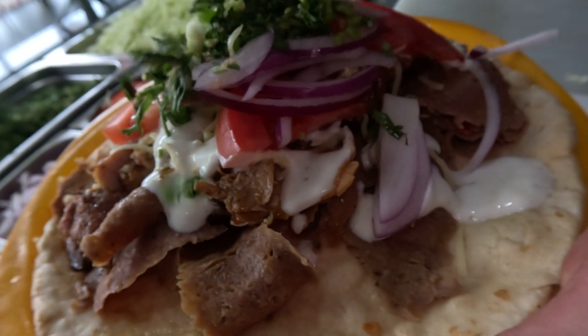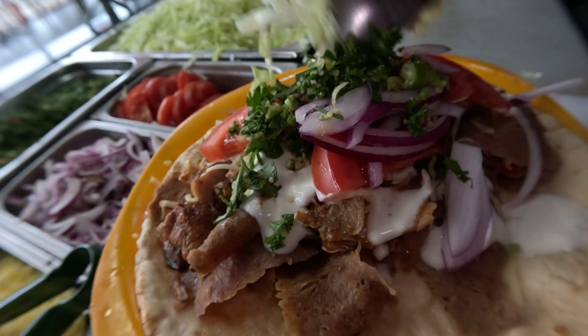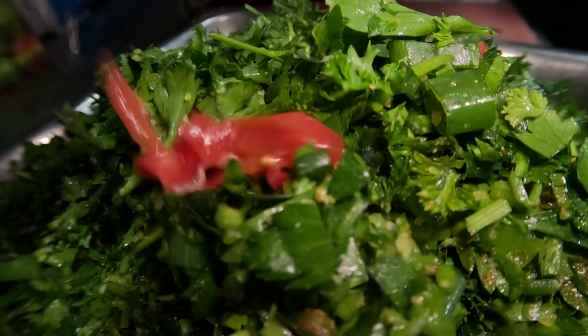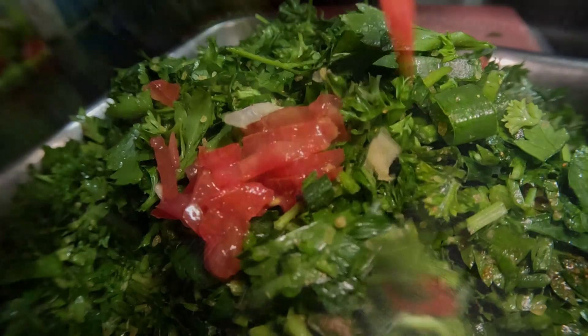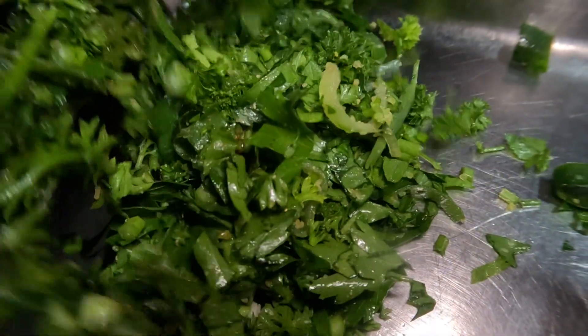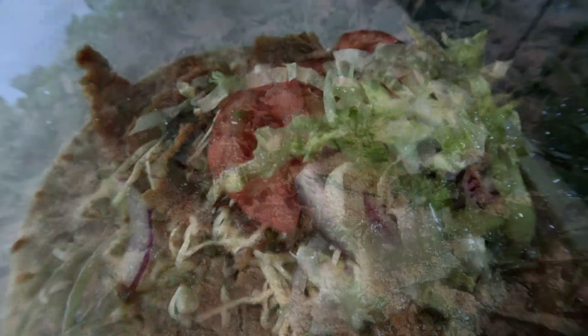I don't make it with too many things going on in that tabbouleh because we use it for the kebabs, you know — finely chopped tomato, finely chopped lemon rind, and some preserved lemon chopped into it as well.